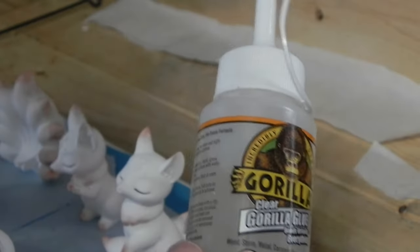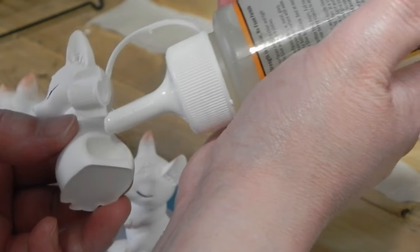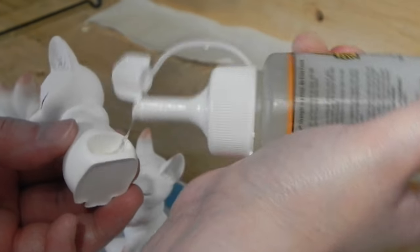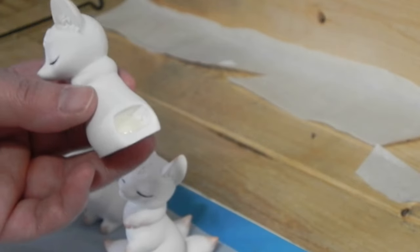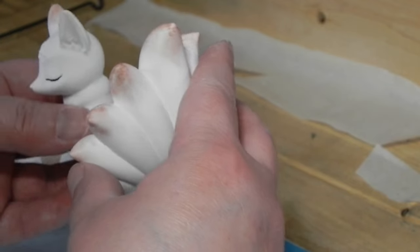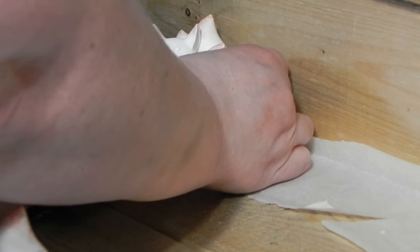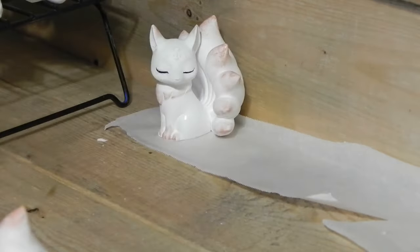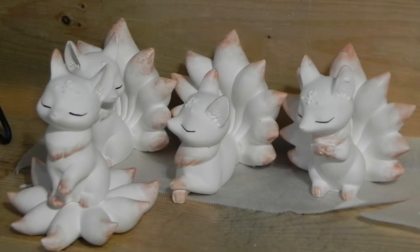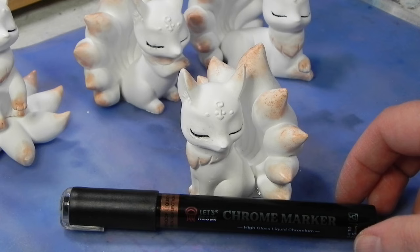Now we gotta glue them together. Using Gorilla Glue — just the regular stuff — you're going to fill up the little divot in the back, then insert the tab that's in the tail. Wedge it up against something with some parchment paper underneath to catch any glue that seeps out. This just makes sure it stays nice and tight. Everybody's all glued, everybody's all set — let it sit overnight. Now that they're all secure, we gotta do their nice little markings.